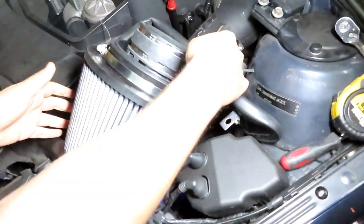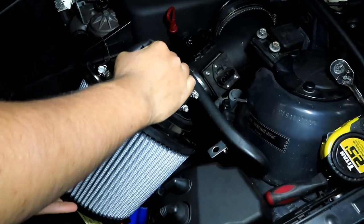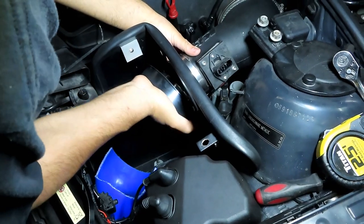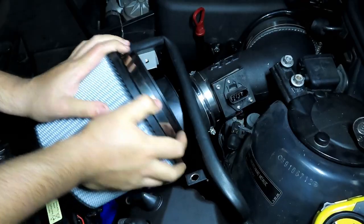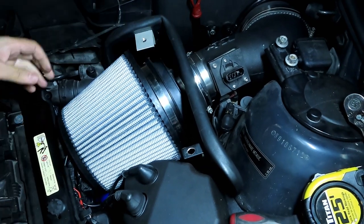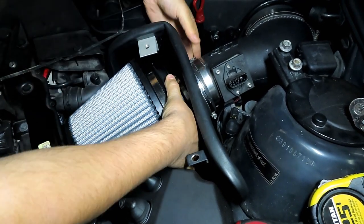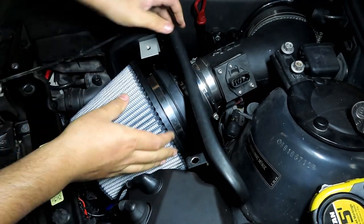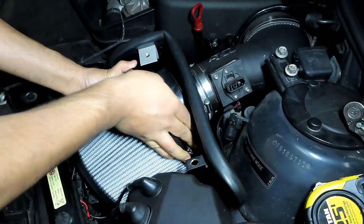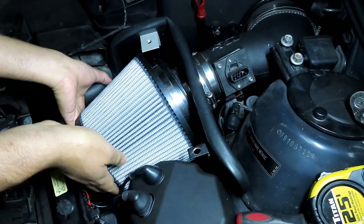Now to get this in there — it's going to be a tight squeeze but it should fit. Maybe we put this on first. The velocity stack is in, and the intake setup is looking pretty nice.